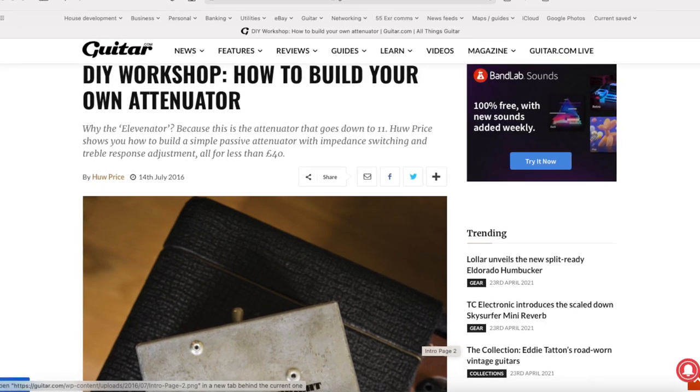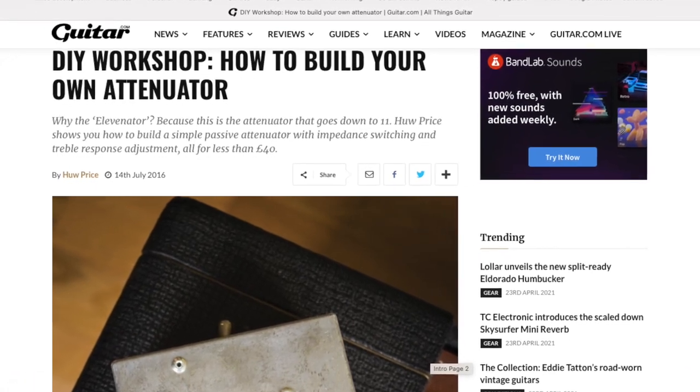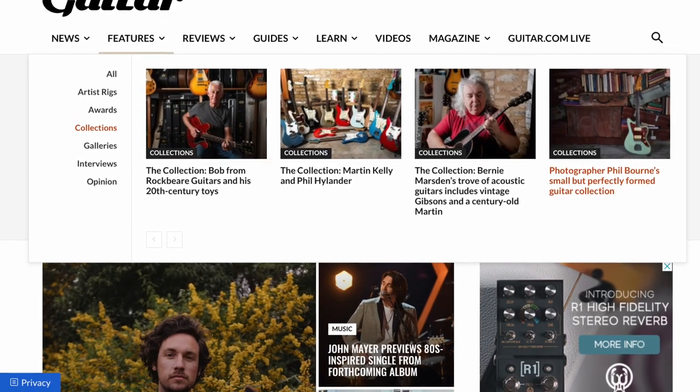Hey guys, this is Bob flying solo for the Bob and Ramon show with a short video, something a bit of a departure, certainly for me. I want to talk to you today about an attenuator device that I've just built from schematics on Guitar.com. It was actually published a few years ago and I just tripped across it when I was looking through Guitar.com back issues after they featured my collection in a recent issue.